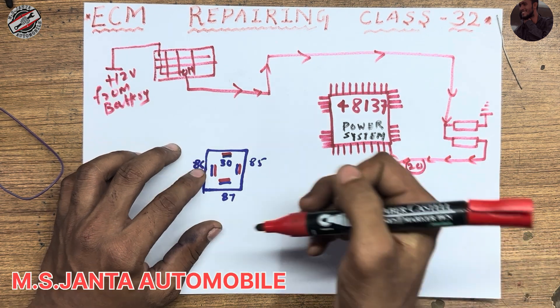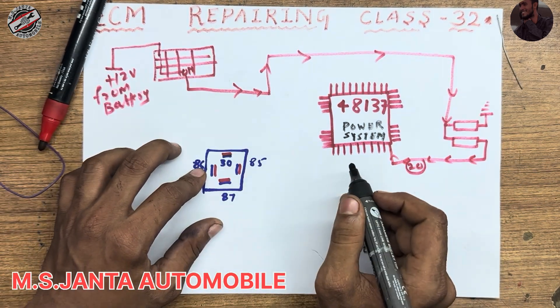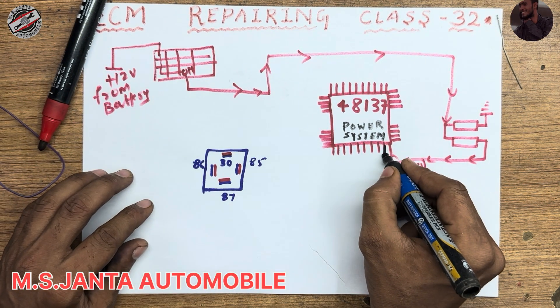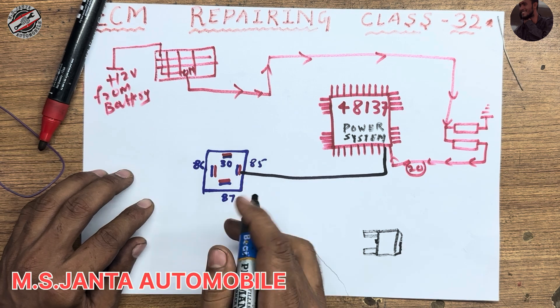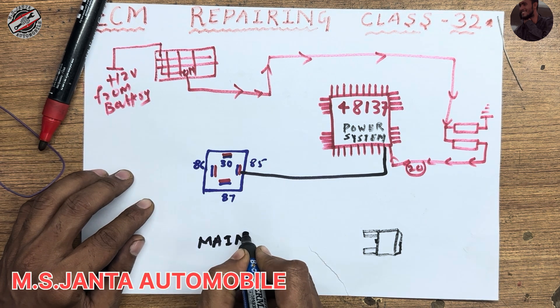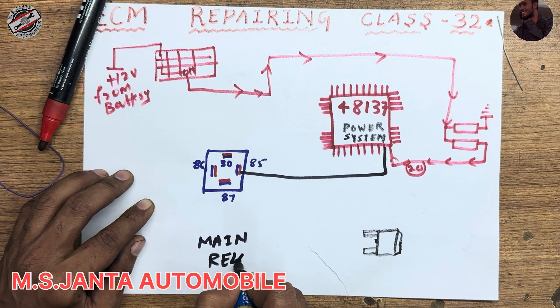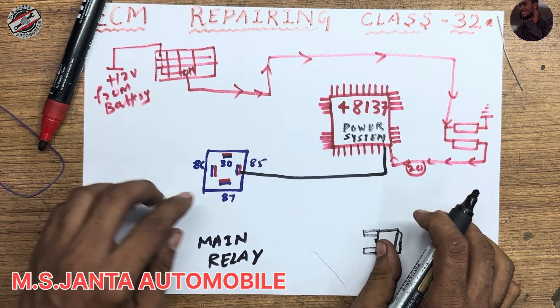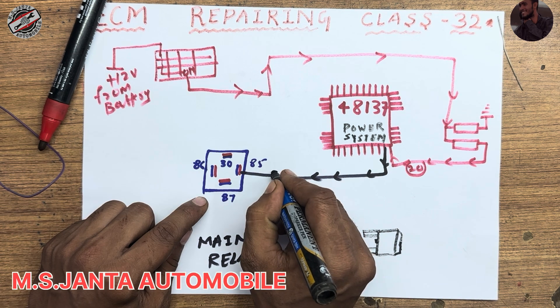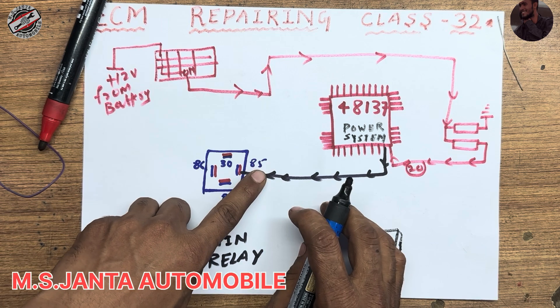When IC pin number 20 gets 12 voltage, pin number 19 outputs ground. This ground goes to the main relay.